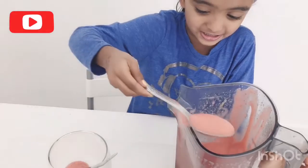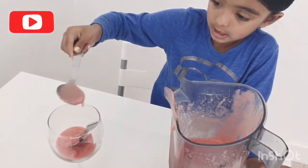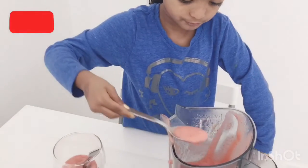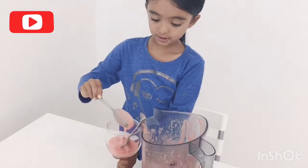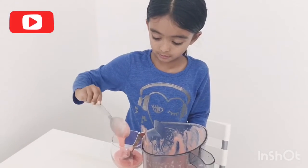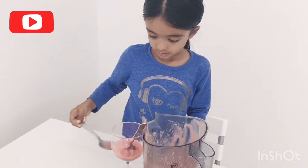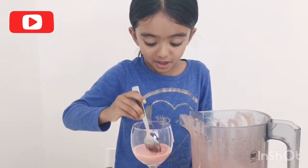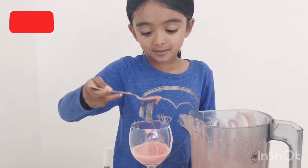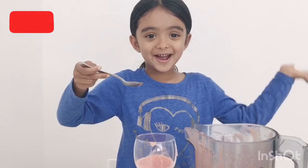So yummy! Super duper yummy! The smoothie maker can do anything. Let's taste it — I can't stop eating it, it's cold and it's like ice cream! Subscribe, bye! See you next time.